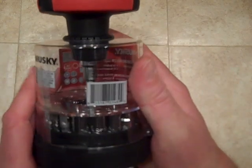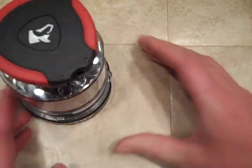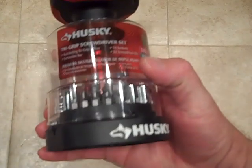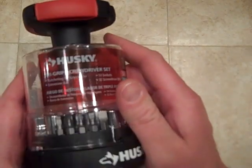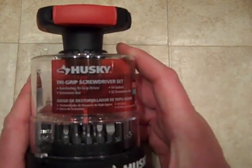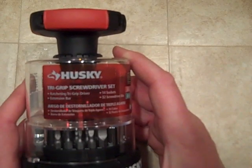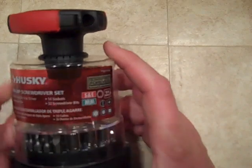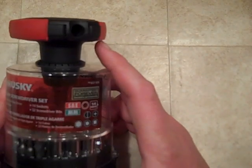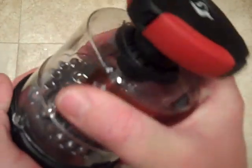Husky tools — I picked this up right after Christmas and I thought this was just a cool thing to sit on your bench top, all self-contained. I'll tell you what it is first: this is a tri-grip screwdriver set. It's a ratcheting screwdriver and it has 14 sockets and 32 screw bits, and it has a forever lifetime warranty — so anything happens to this, you can bring it back to Home Depot and they will replace it.